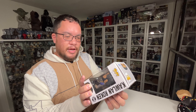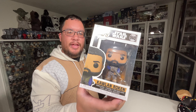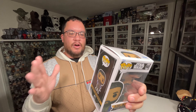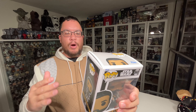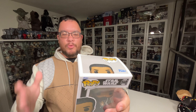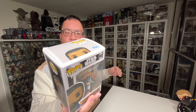So today I'm checking out the Qual Roken Star Wars Funko Pop from the Obi-Wan Kenobi series. He's the character that was introduced in Episode 4, played by O'Shea Jackson Jr. — Ice Cube's son — and he is one of the members of the Path. Really excited to get my hands on this one; he did a really decent job playing this character.